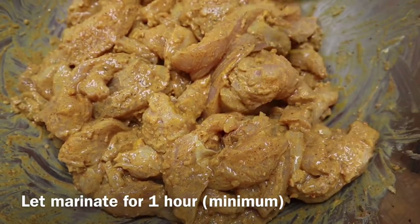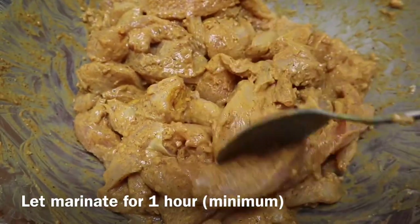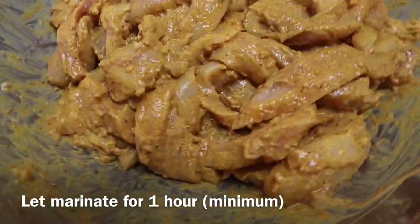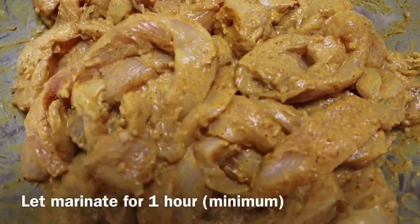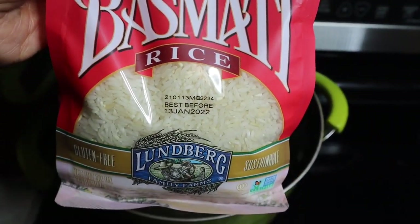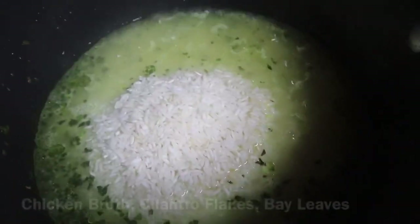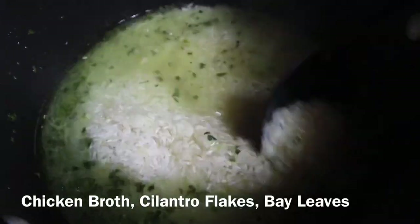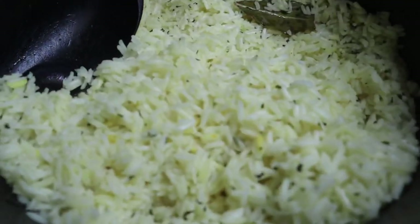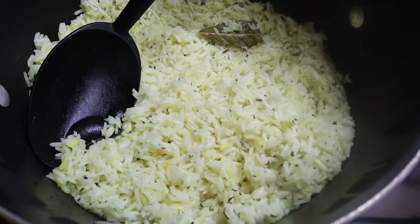Once everything is mixed up, let it marinate for an hour minimum — you can totally do this overnight. The longer you marinate it, the more time the acid from the yogurt has to break down the molecules of the chicken, and that's what causes the chicken to be so super tender. Meanwhile, I'm making some basmati rice cooked in chicken broth with a couple of bay leaves and dried cilantro flakes just to give the rice a little extra flavor. Super simple — set that to the side.